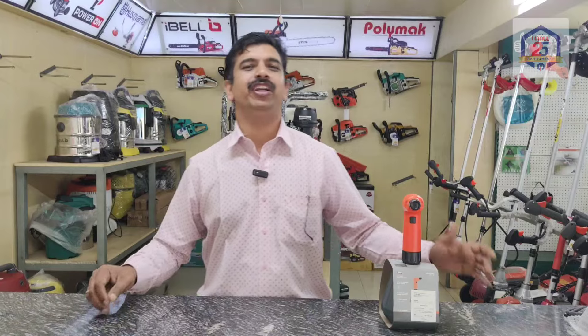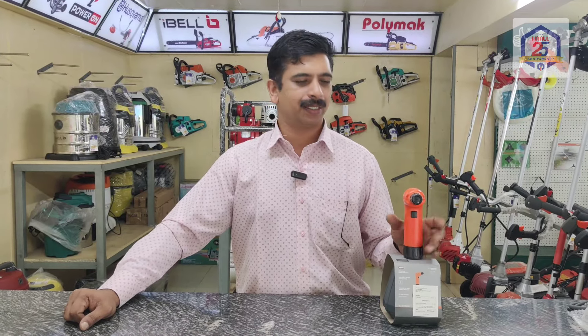Hello everyone, welcome to our new video. We are going to show you a sprayer. There is also a type of sprayer.